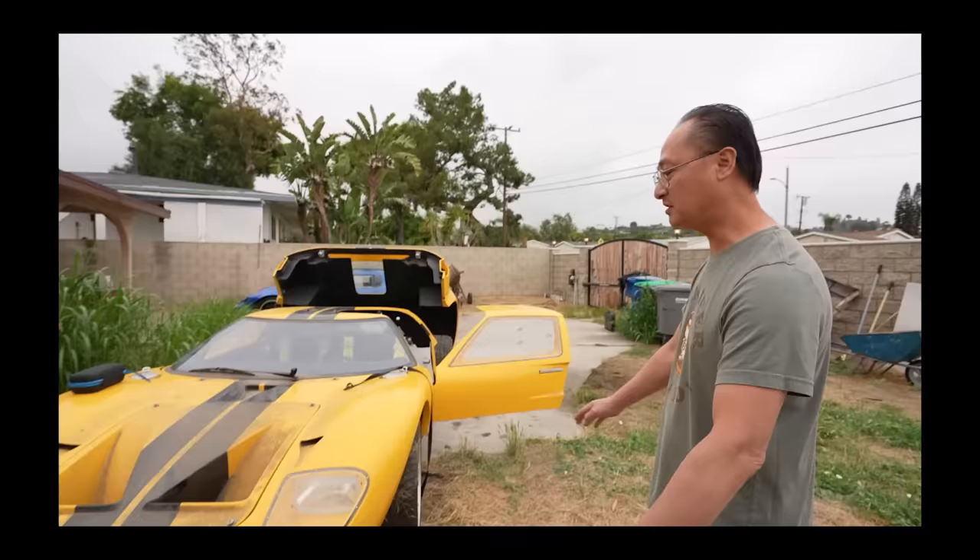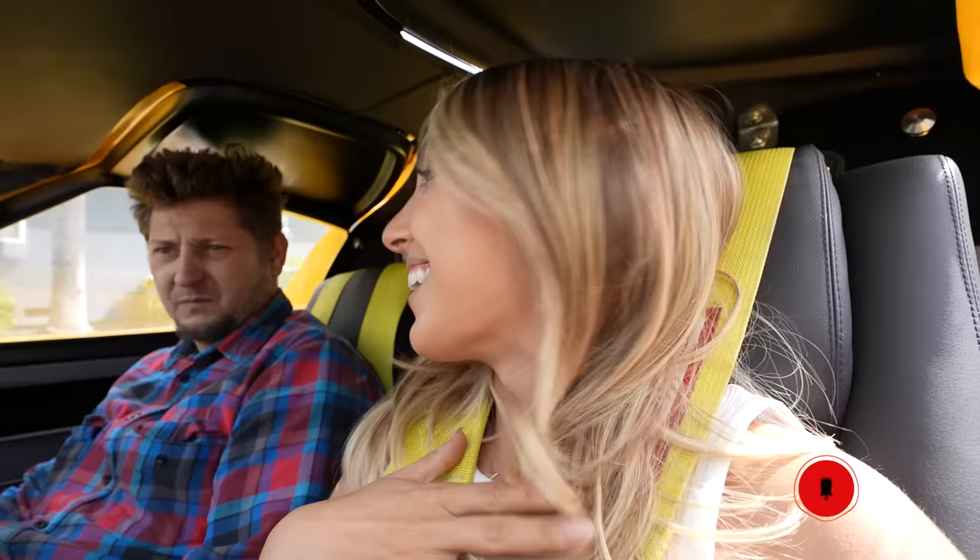Today, we are officially bringing the GT40 back to the previous owner for him to drive this car for the very first time in his life. I'm so excited to see Dean's reaction driving this.